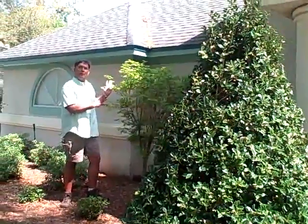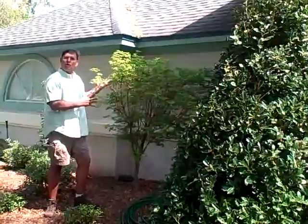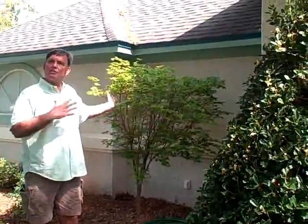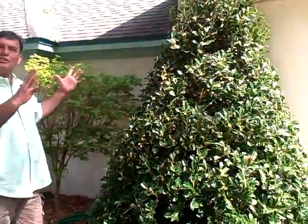Look at this coral bark maple — it has that beautiful chartreuse foliage, and it turns that beautiful red color in the winter. The stalks and branching are beautiful, but the most important part is the blend of these two plants working together. They have that exciting color without flowers.